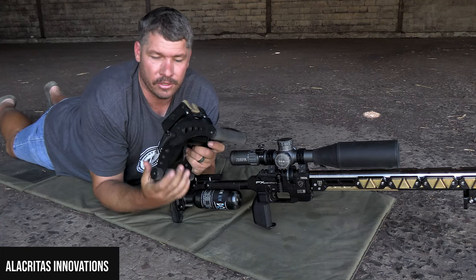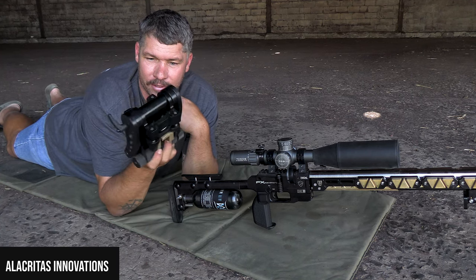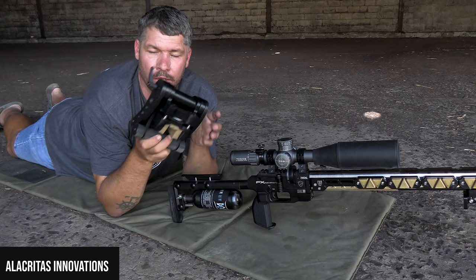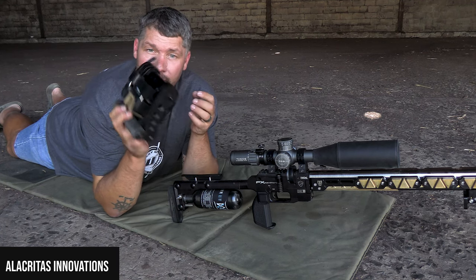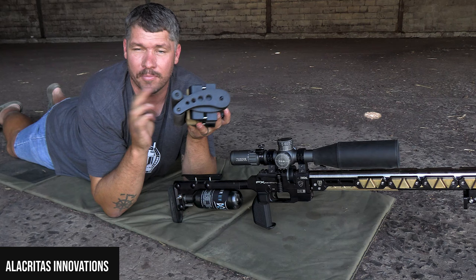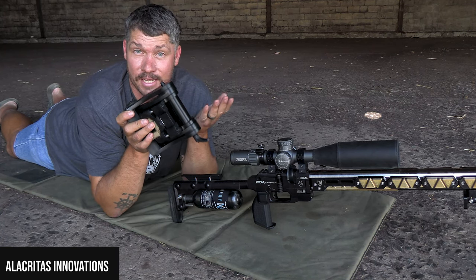If you turn the wheel you can lift the rest higher at the back, or turn it the other way to drop it lower. If you loosen it and fold it up, it's very small and compact — you can just chuck it in your backpack or put it into the case it came in. Very, very nice, very, very strong, and I think it's a must-have especially if you're doing firearms like centerfires.